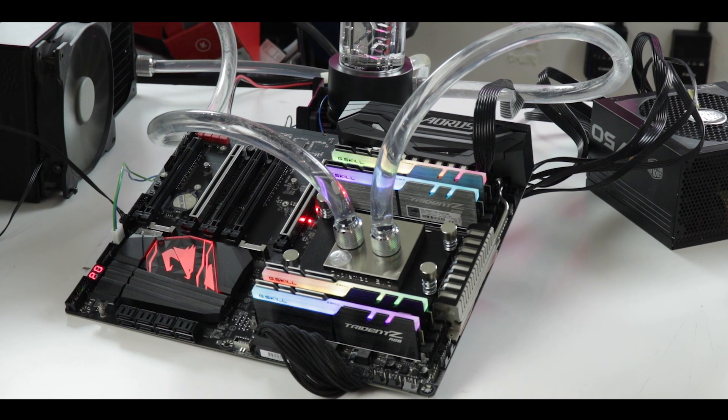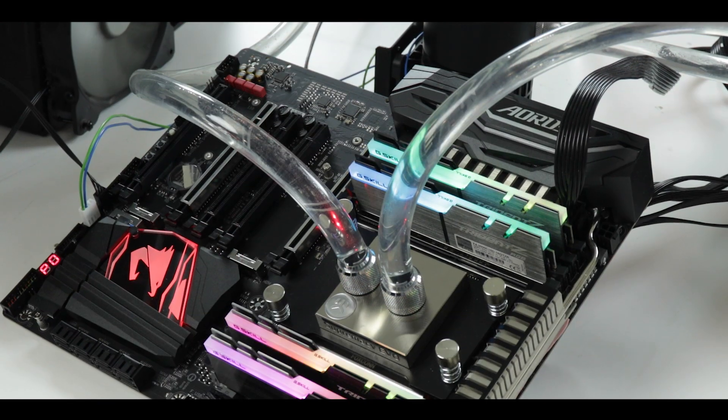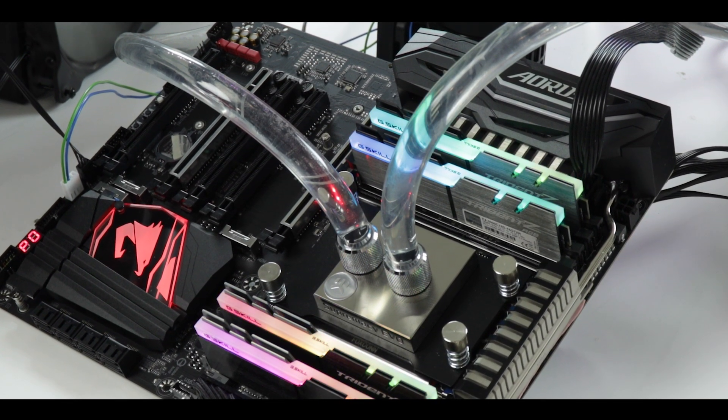Today we are reviewing the X399 Aorus Pro, which comes with very high expectations and the pretension of competing against motherboards which are easily going at twice its nominal price. How does it do it, and does it fare well? Those are the questions we are going to try to answer today, right after this.